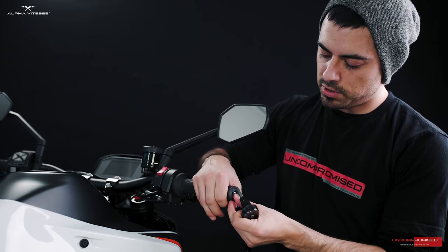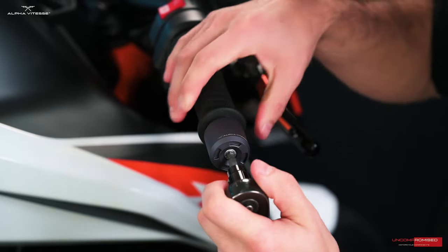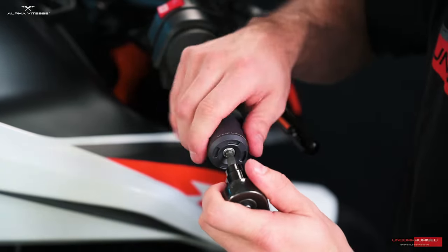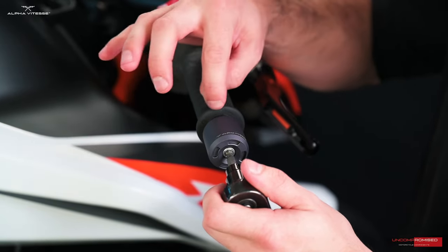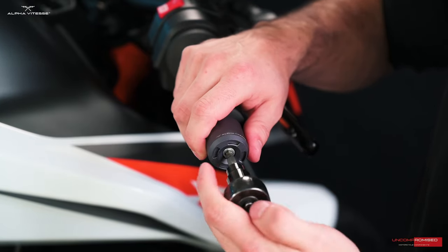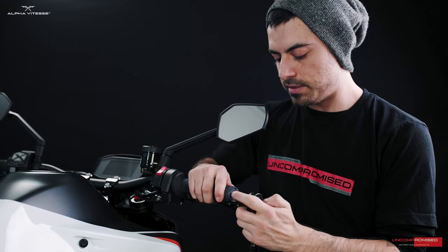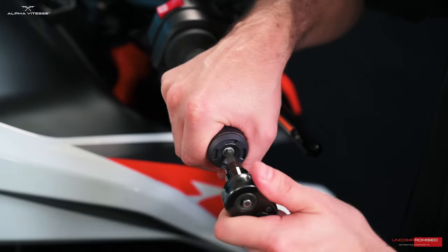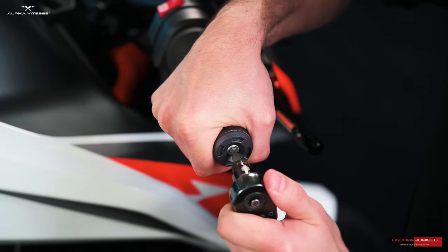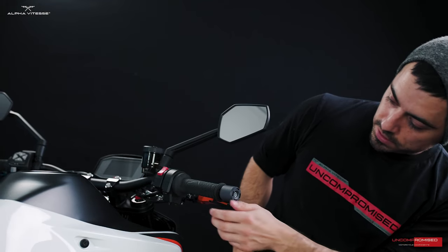Insert the bar end and hold it while tightening. As you begin to tighten, make sure the bar end sits flush against the handlebar — you don't want any gap between the bar end and the handlebar. Loosen it if needed to eliminate that gap completely. Make sure the Alphabit logo is facing up, hold the bar end, and tighten to recommended specs. Clean off your area, and bar end installation is complete.